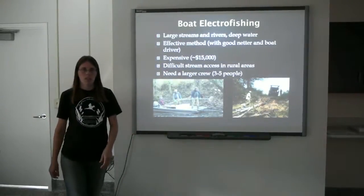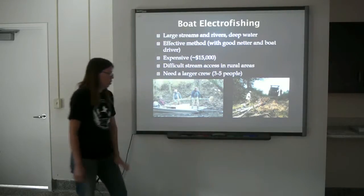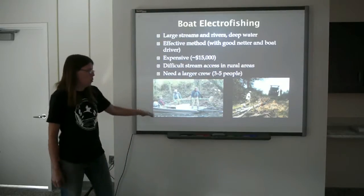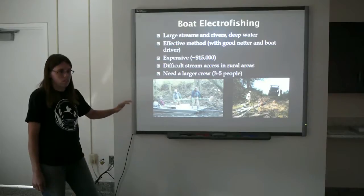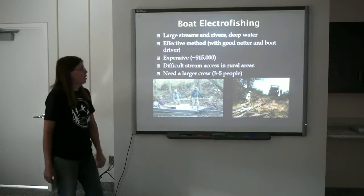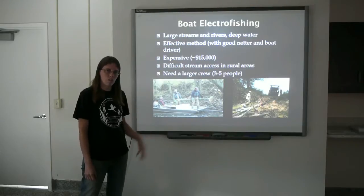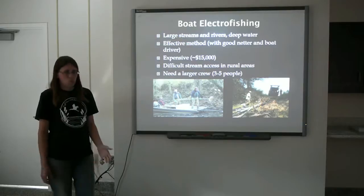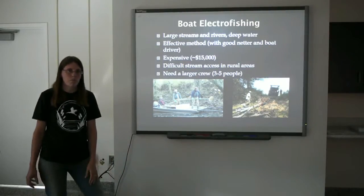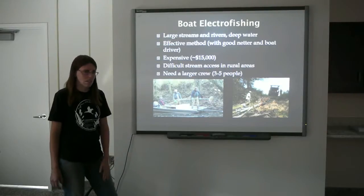The third method is the boat electrofishing unit. Same concept as the longline — you have your anode off the boom in the front and your cathode is off the boat. Both must be in the water to complete the electrical circuit. There's a generator on the boat, your live well is on the boat, and you motor through the stream, shocking all available habitat. This is very necessary in larger streams — anywhere that you cannot safely wade, you'll typically use the electrofishing boat. Some downsides: very expensive, about $15,000 to construct a complete unit with the boat, generator, and all electrical components. You do need a larger crew — three is the bare minimum, five is better. Access in rural areas is difficult; we don't typically have boat ramps and are usually putting in on steep, rocky, slippery stream edges.